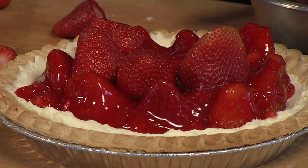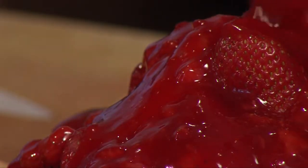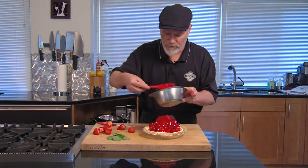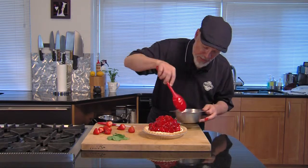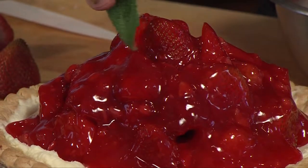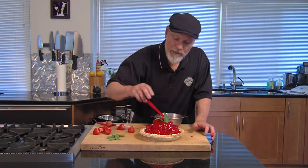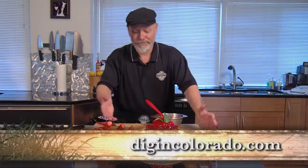Then we build another layer and we could just go as high as you want. This is a really popular pie in our markets. I'm going to go ahead and put the rest of the glaze on here to fill in between and fill all the spaces. It's slowly going to settle down in there and fill it up nicely. We've got a beautiful Italian strawberry pie. You can get this recipe and all the recipes today at digincolorado.com. Let's dig in.